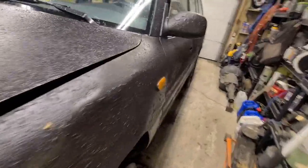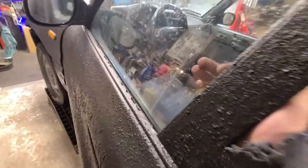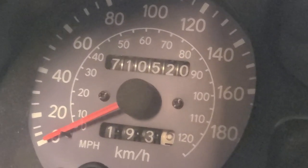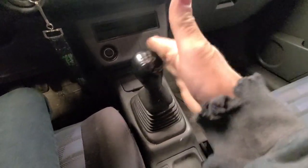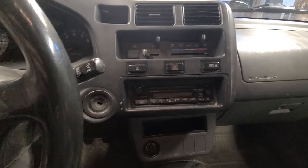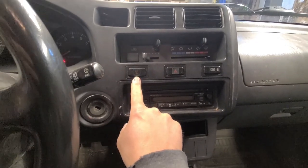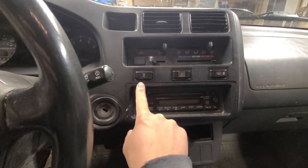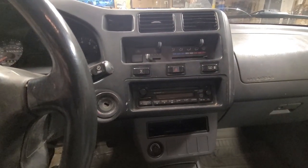500 bucks, obviously. Cheap. All kinds of kilometers on this turd, though. And a manual. In the older RAV4s you get diff lock. So I don't know if that works — once the snow flies, we're gonna see if that works.